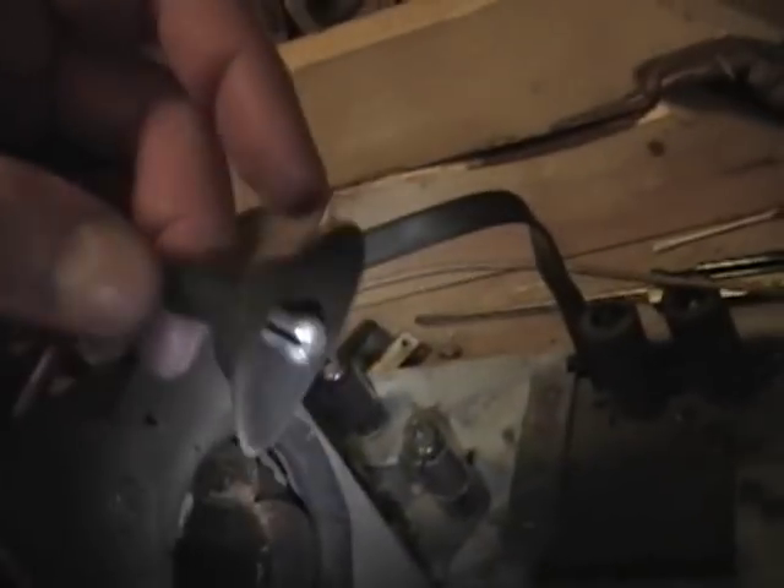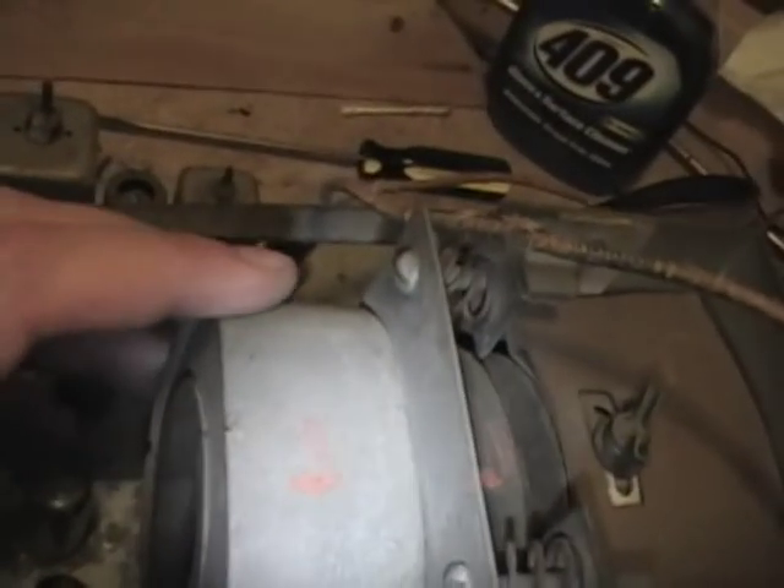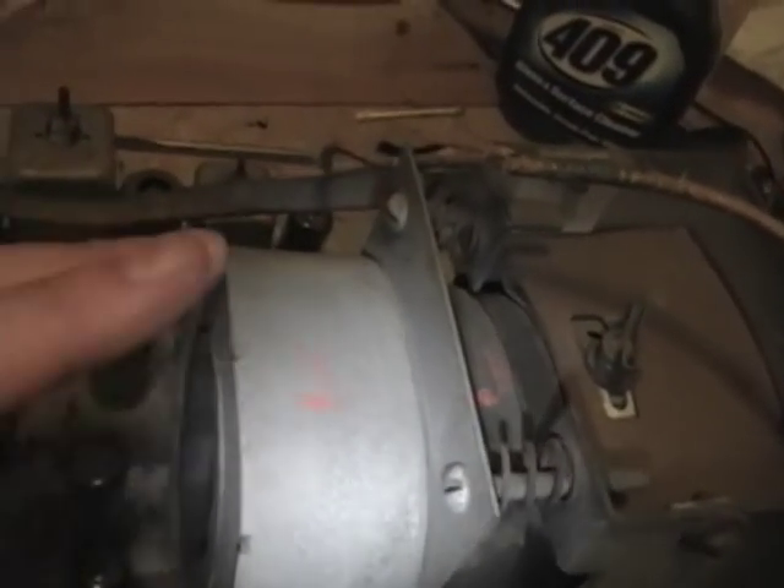This wire here makes contact with the outer conductive coating on the cathode ray tube to ground it, and these two pads cushion it. Here's the high voltage lead, there's a deflection yoke, and finally the focus coil — just like an electromagnet.